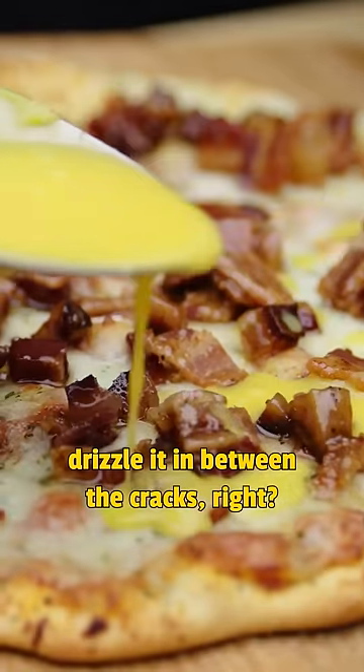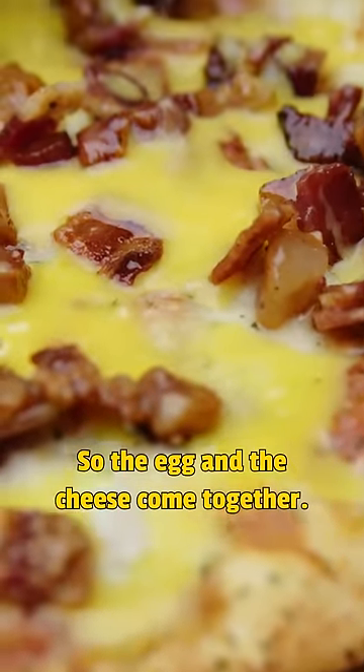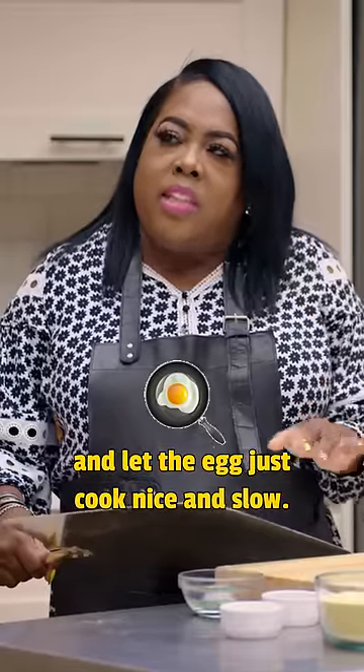Then I'm going to take my egg mixture and I'm just going to drizzle it in between the cracks, so the egg and the cheese come together. I'm just going to lower the oven temperature and let the egg just cook nice and slow.